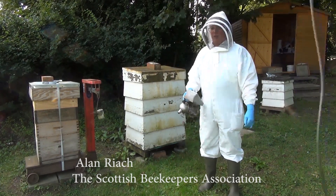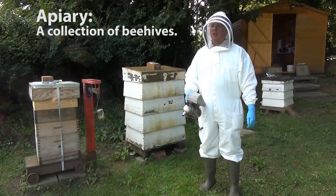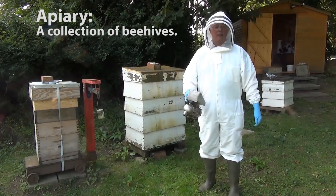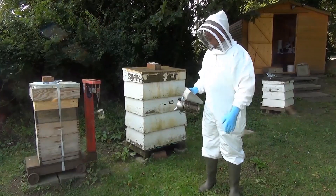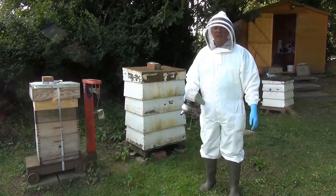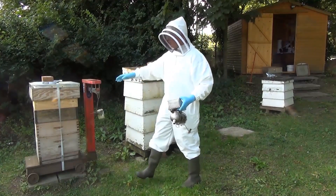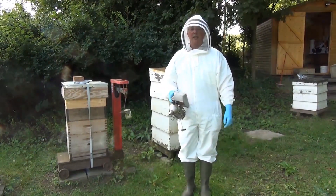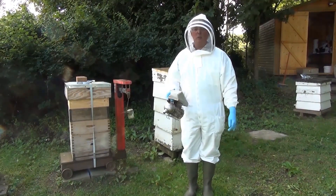This is a typical apiary, a small apiary for bee hives. An apiary is just a collection of hives, and in each hive there is a colony of bees. In this apiary we have different types of hive — some of them are double-walled hives but most of them are single-walled hives, and that's the one we'll be looking at today. This is a typical small apiary for hobby bee people.